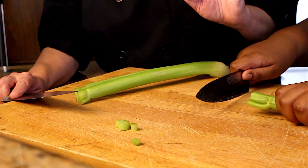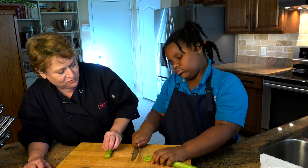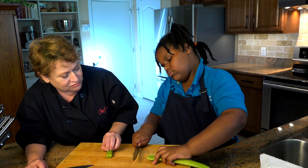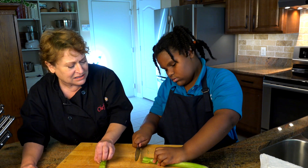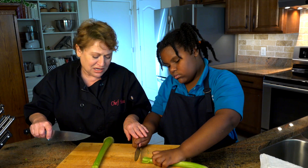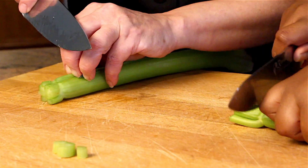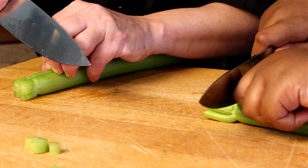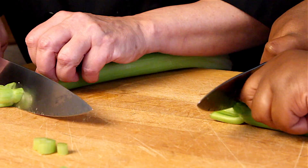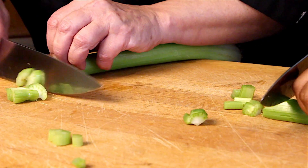Now I want you to make your fingers like a claw, and you're going to keep your fingertips tucked under and hold it right on the edge. Keep your fingertips under like that. You're holding your knife perfectly — that's perfect. Now put the blade of the knife up against your knuckles and angle it away. And then chop, and again, and just keep going.